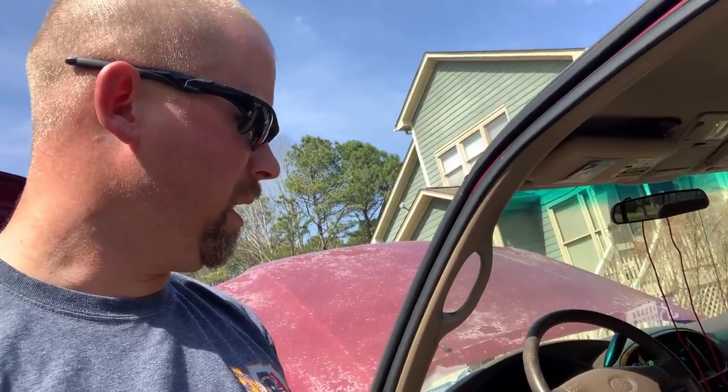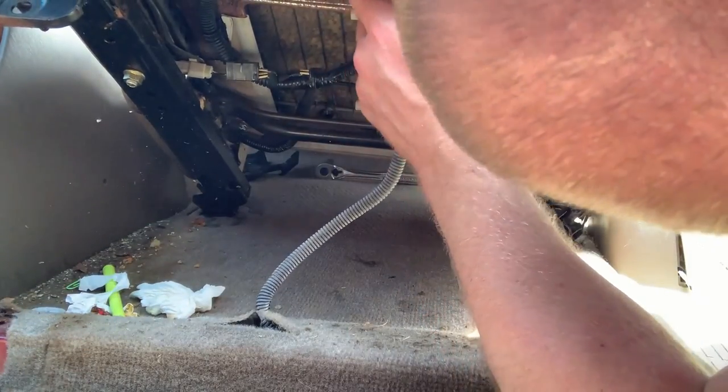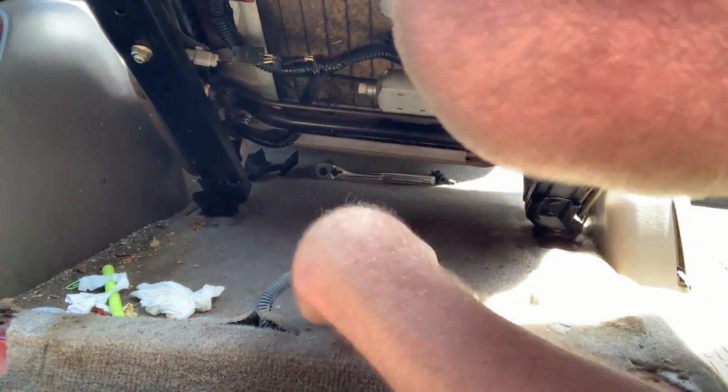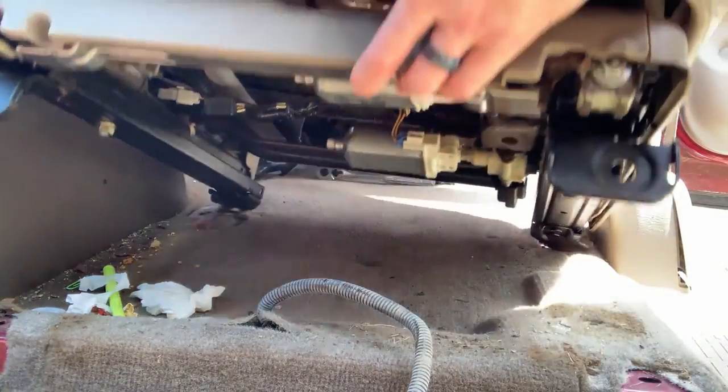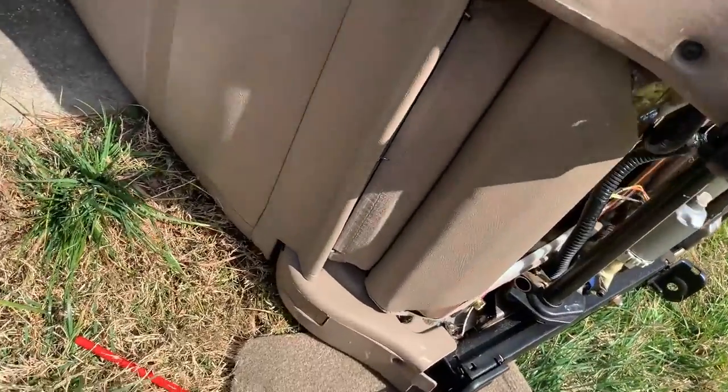The next thing we've got to do is square the seat up, tilt it back very slowly, because it's got electronics in there — the seat movement and the sensor for the seat belt. Carefully walk it out. We have our seat turned on its side.